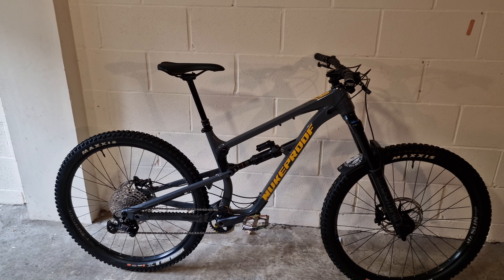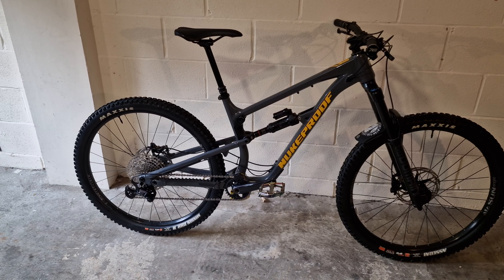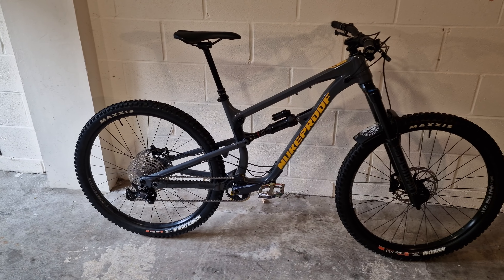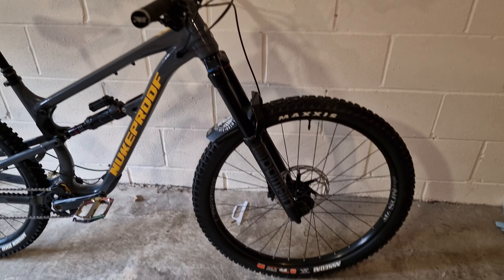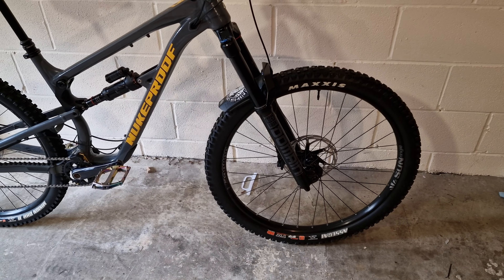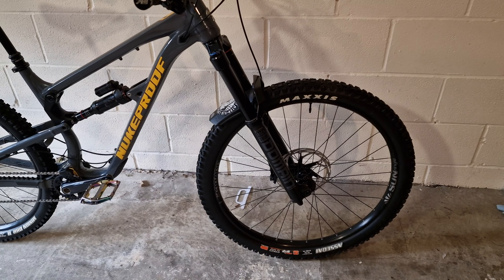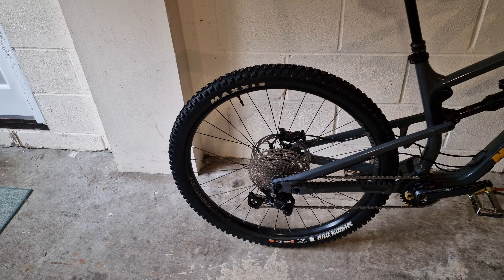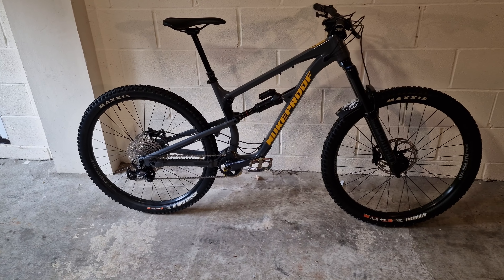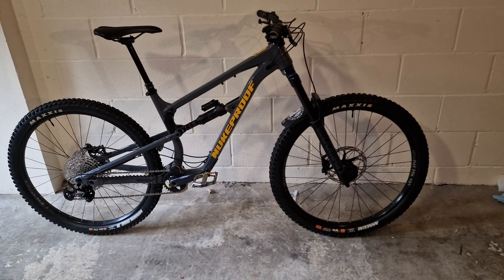This is a 2022 model year — the Deore spec one in aluminium. I think he paid £1,700 for this. In terms of original spec, you get Sunringle rims — this is a 29er, so 29 front and back. You get a decent wheel and tyre setup: Maxxis Assegai double-down in Max Grip at the front, and a Maxxis Minion DHR2, double-down in Max Terra at the rear. Literally exactly what you'd want in terms of tyre setup.